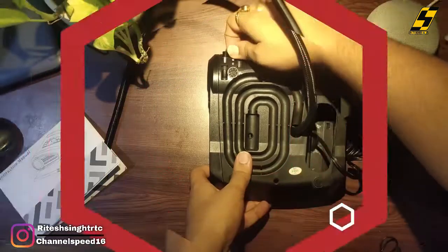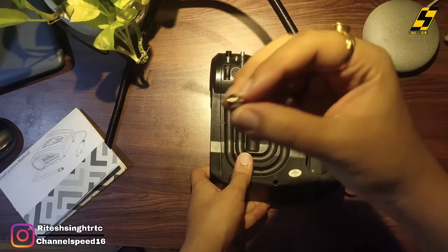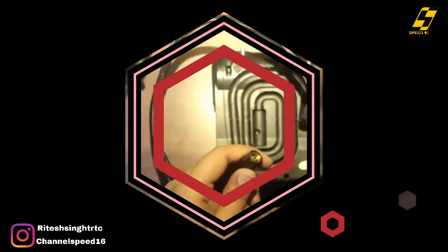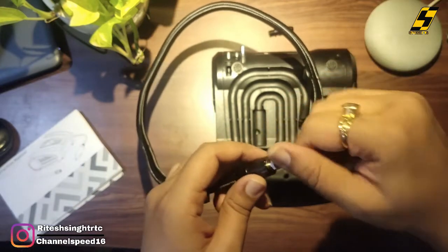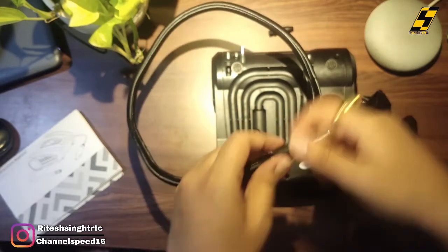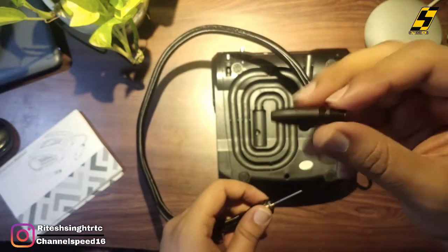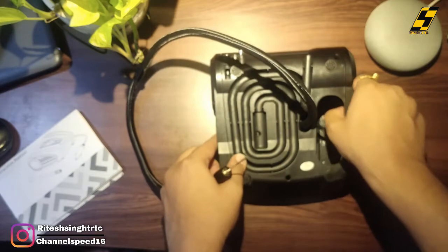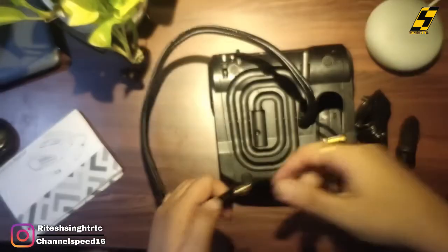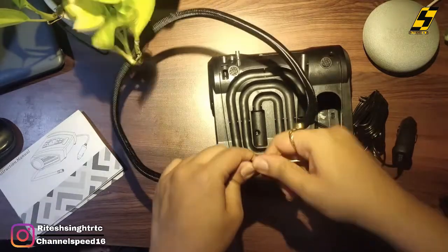The best part is the design. This is the ball valve. This is the thread and this is the steel — basically metal. This is the ABS plastic. This is the complete body — ABS plastic, decent and best quality. It is cheap but this is good overall.